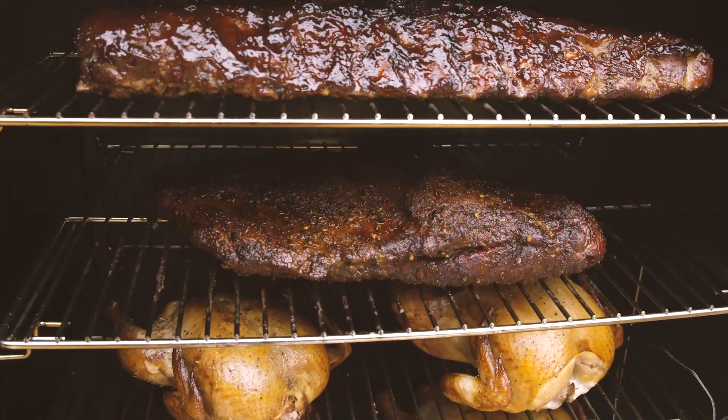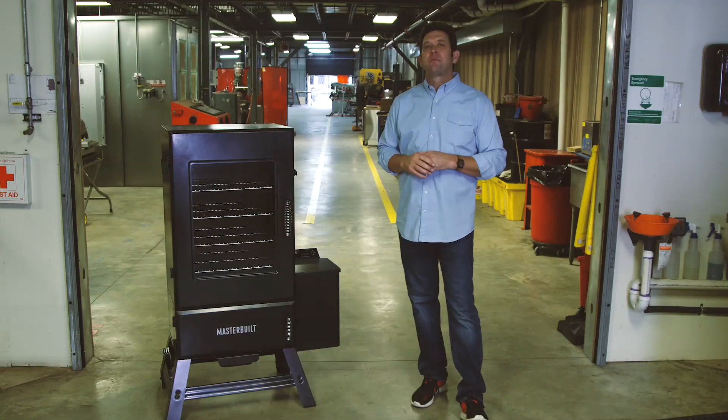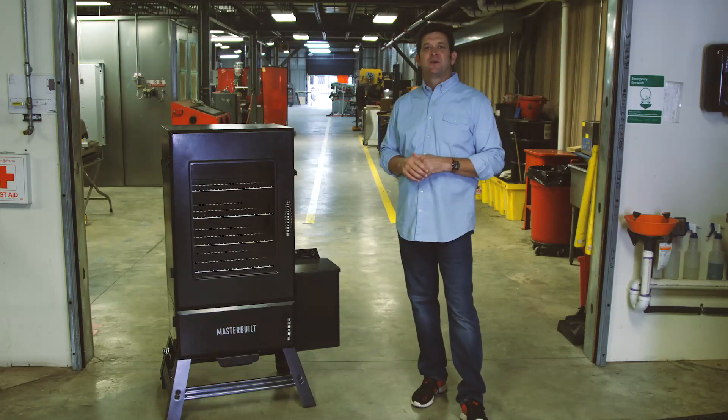Once your smoker is preseasoned, you're ready to go. For recipes and tips on the Masterbuilt XL pellet smoker, check us out at masterbuilt.com.